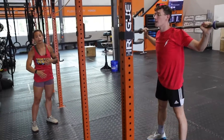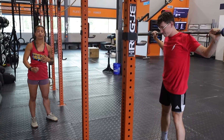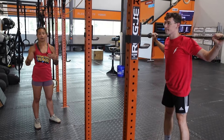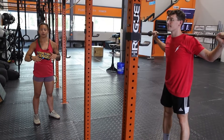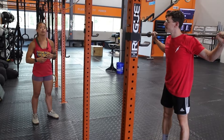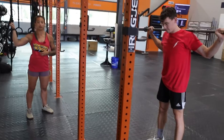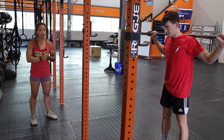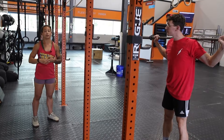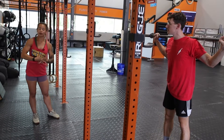Receive the bar in a parallel position like a power position, then finish the rep by going all the way down. Eventually, I'd like to see that movement go all the way into a full squat, taking that slight pause out so you're getting right to it. If it's a little heavier, your descent may be more controlled, but this still creates midline stability in that overhead position and teaches your timing and coordination for getting under a bar in the snatch.